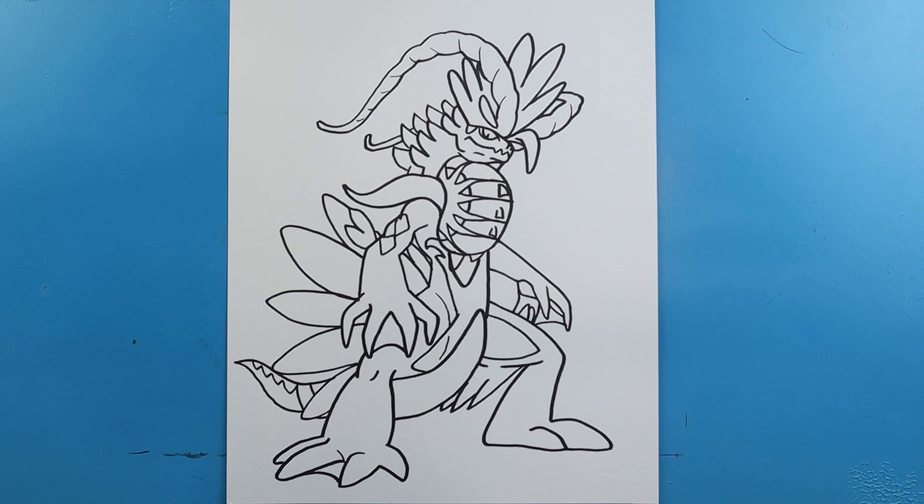And there you go — there's your drawing of the new legendary Pokemon. I'm going to fast forward and start coloring this. Thanks for watching, hope you enjoyed.